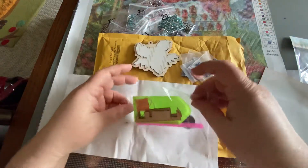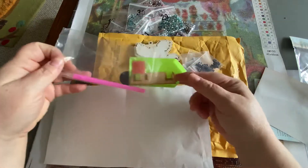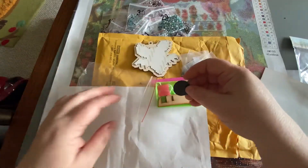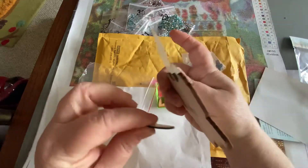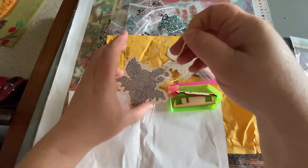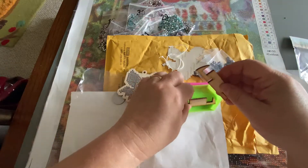And then we've got the toolkit with some extras: your basic pen, your basic tray, your basic wax, a magnet so you can turn him into a magnet by placing that on there, and string if you want to make him into an ornament.